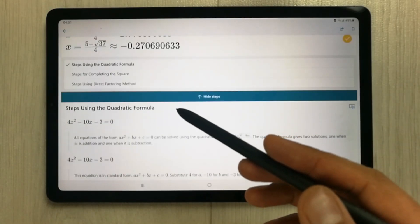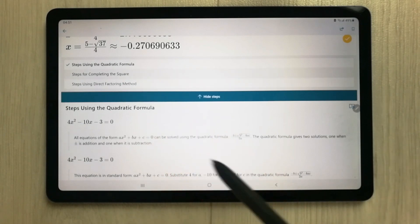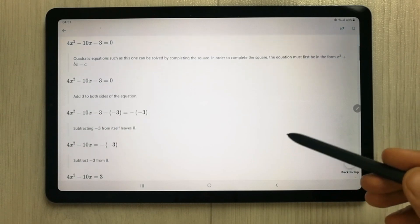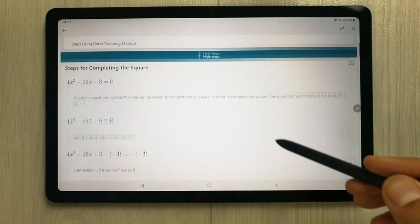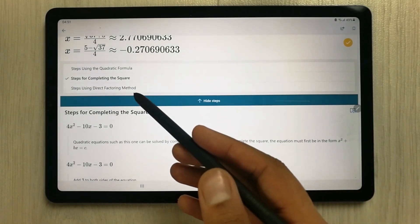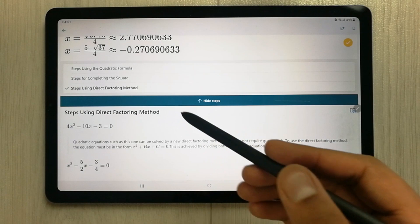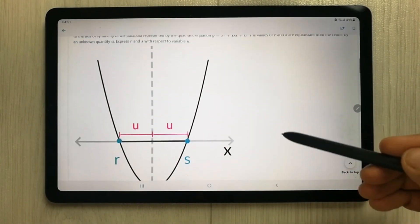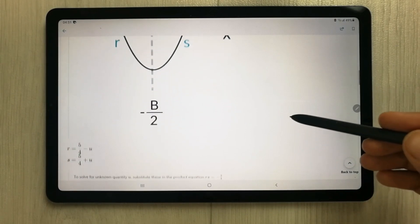If I want to select the completing the square method, I can select it and it will show me the steps for completing the square. The same goes for the third method — steps using the direct factoring method — it will also show me that as well.